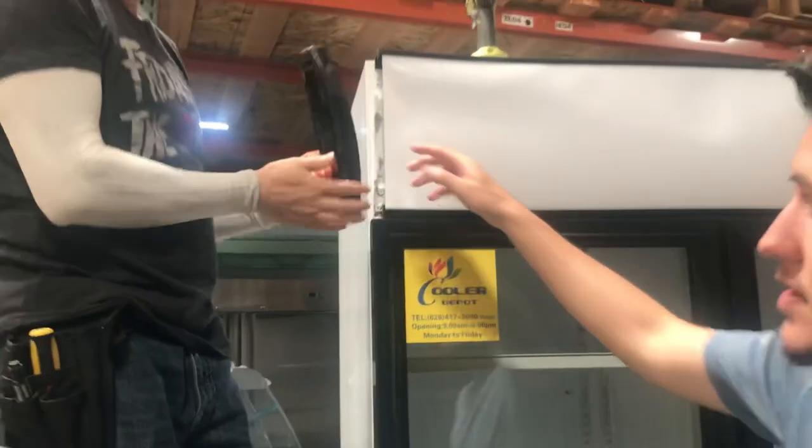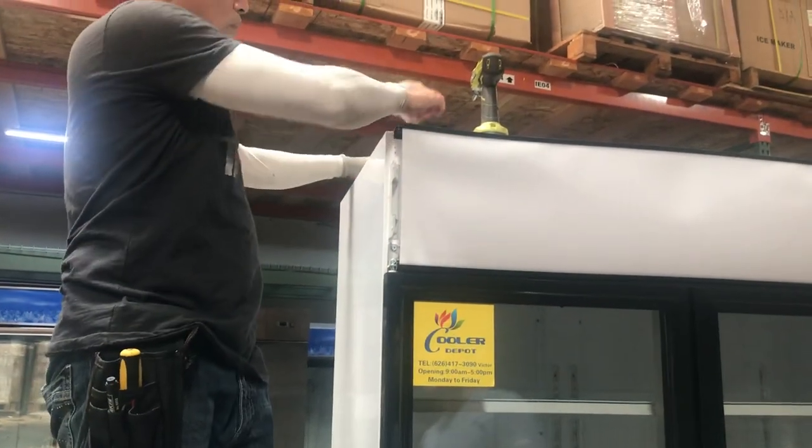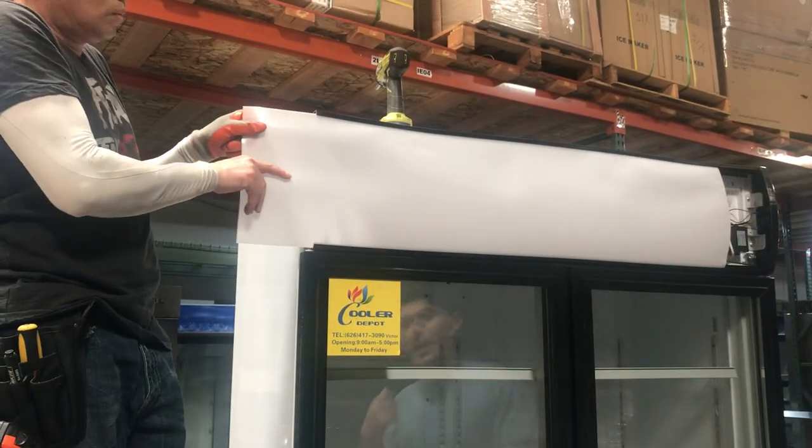Once you take out the four screws, you're going to simply take out this piece on the side. Then get the banner and pull it out.